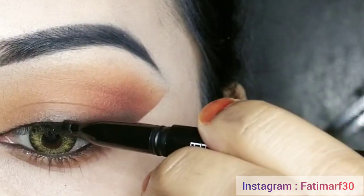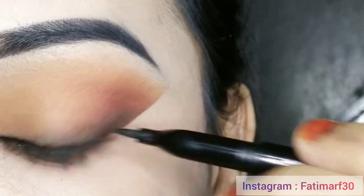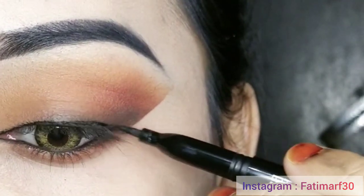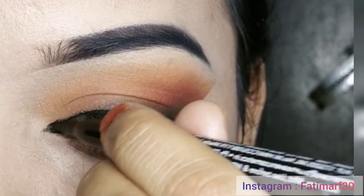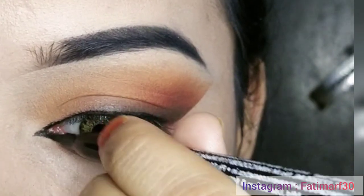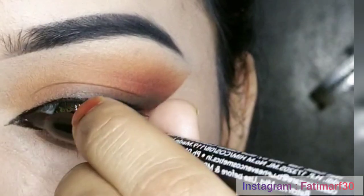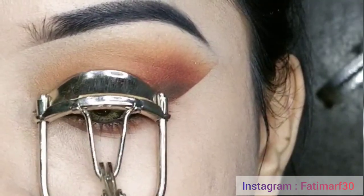I have drawn a very simple line here close to the lashes. When I apply the false eyelash, the band will not be visible. I will create an inner corner highlight and draw a line to create a wide open-eye effect. If you are comfortable creating a wing, you can do it your way. I will now apply mascara on my lashes.